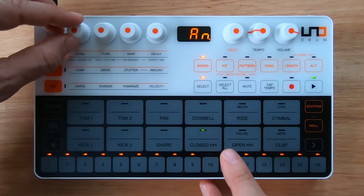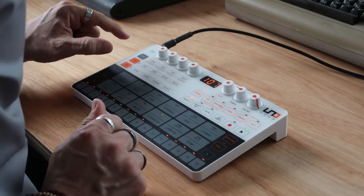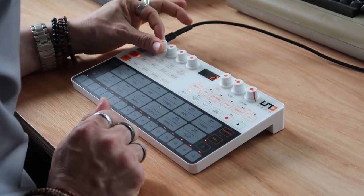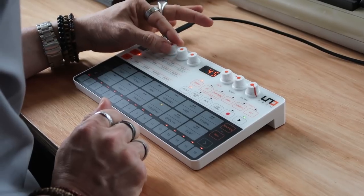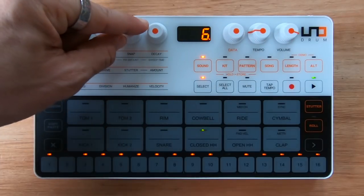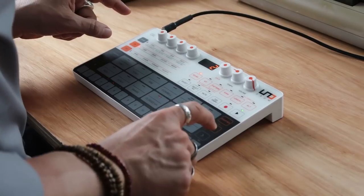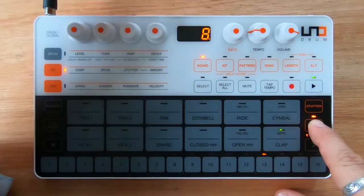Let me try and use some of the effects. I can compress the sound, which is cool. Let's try and drive it — ooh, that becomes interesting! Here you can also select the stutter amount, and for example I can apply it to the claps. This is the row, and then I can change the row — see, it becomes three fours, eight.